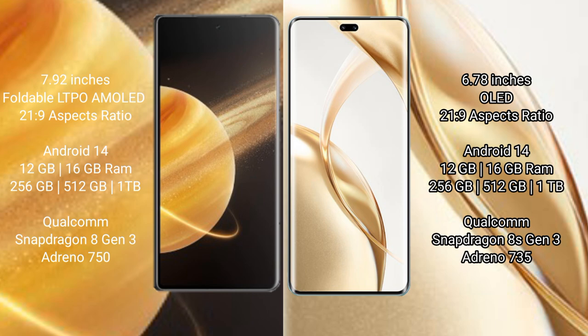The Honor Magic V3 comes with 12GB or 16GB RAM and 256GB or 512GB or 1TB internal storage, with a Qualcomm Snapdragon 8 Gen 3 processor and GPU Turbo 750. The Honor 200 Pro comes with 12GB or 16GB RAM and 256GB or 512GB or 1TB internal storage, with a Qualcomm Snapdragon 8 Gen 3 processor and GPU Turbo 735.